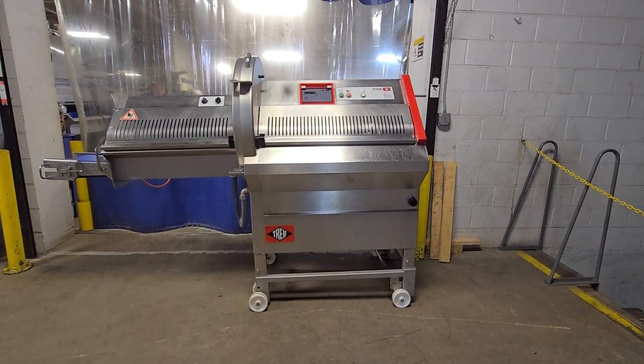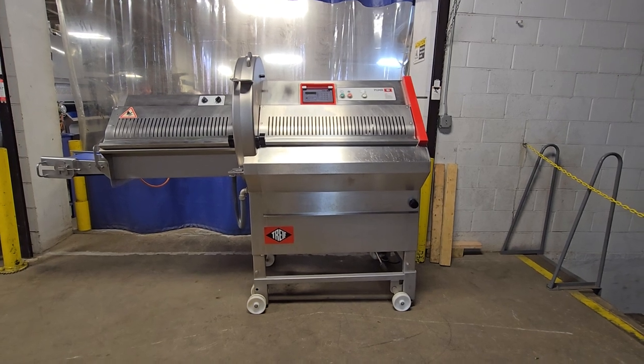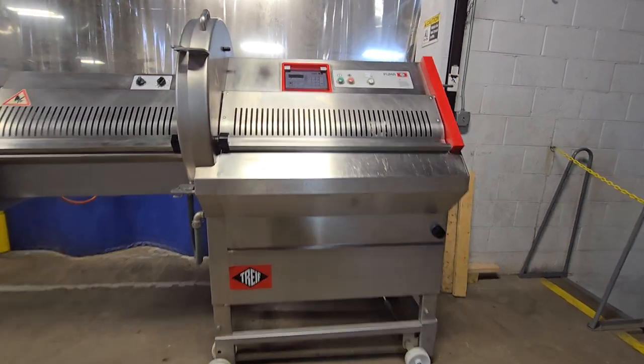This is item 8664. This is a Treef CE 700 EB portion cutter.